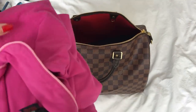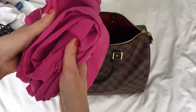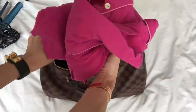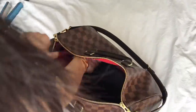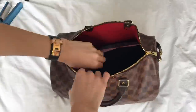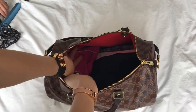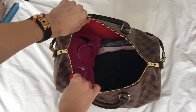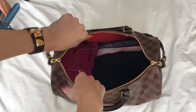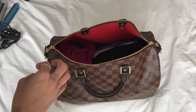Then my pajamas from J.Crew — hot pink matching top and bottom. It's funny because for outside clothes I try to fold neatly so they don't get wrinkled, but with pajamas I'm just shoving them in the corner. I'm a little more carefree with pajamas.